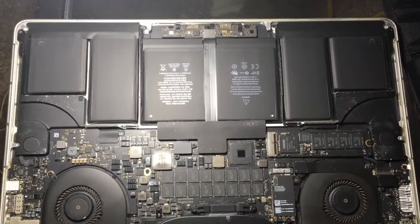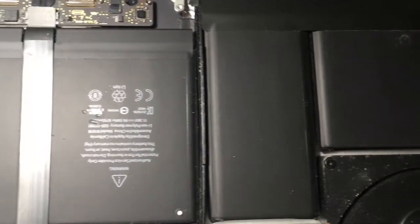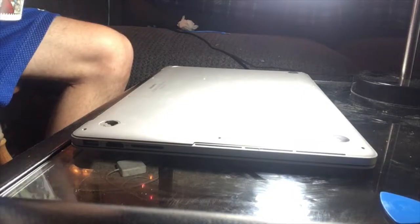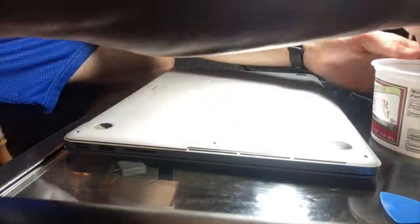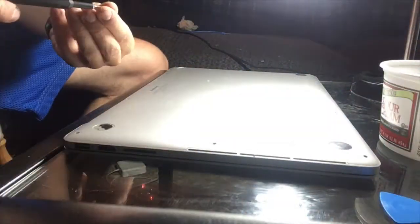Now that the inside of the laptop is thoroughly cleaned, I can replace the cover and screw it back on securely, remembering that the two small screws go to the hinge portion of the laptop. I claim zero liability for any mistakes you make or any damage that happens to your property. Your actions are your own.